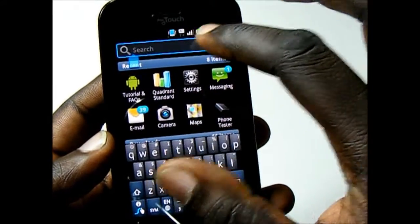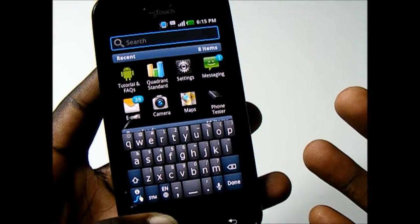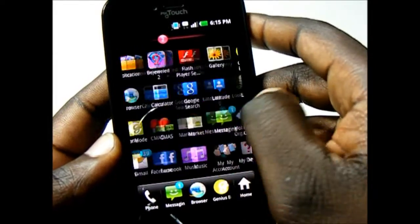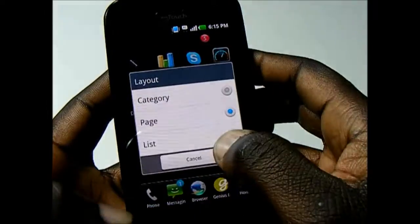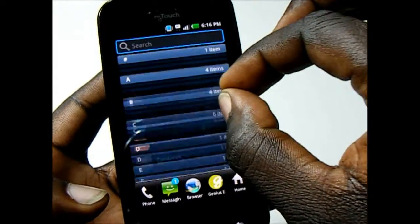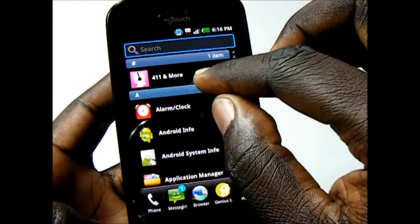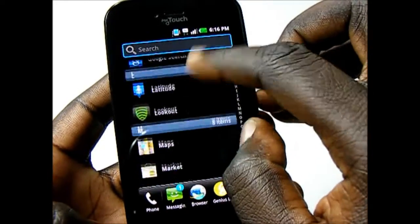You also have a search bar on top so you can type the name of a specific app. If you're not fond of the categories view, you can switch to a page view showing all your apps, or a list view giving an alphabetical list of every app. You can pinch in to collapse or pinch out to expand, or simply select a specific area to open everything.